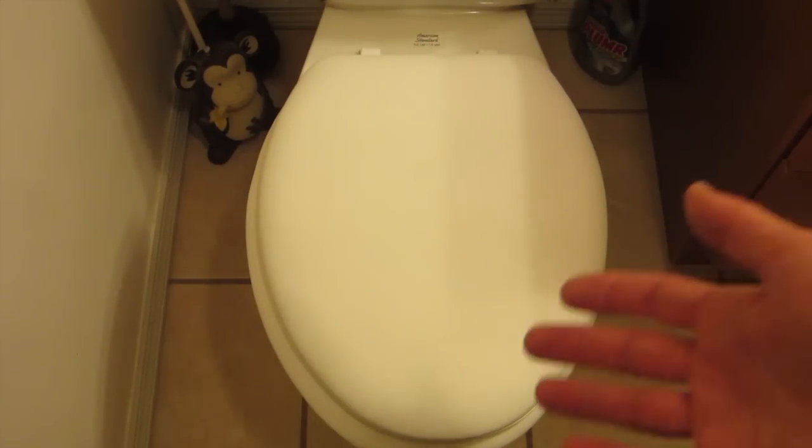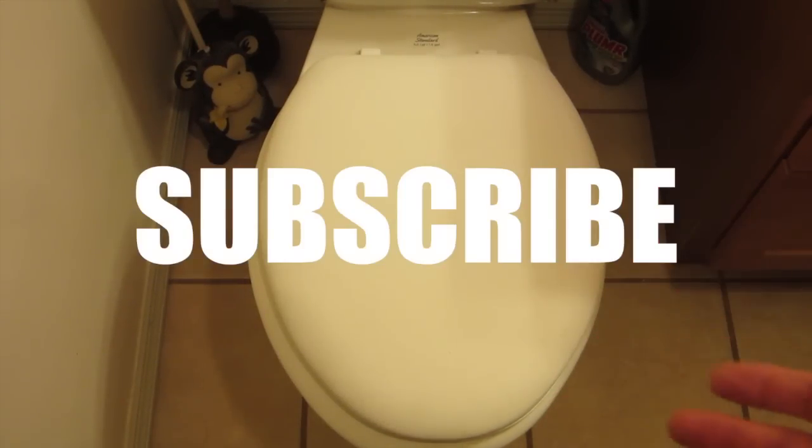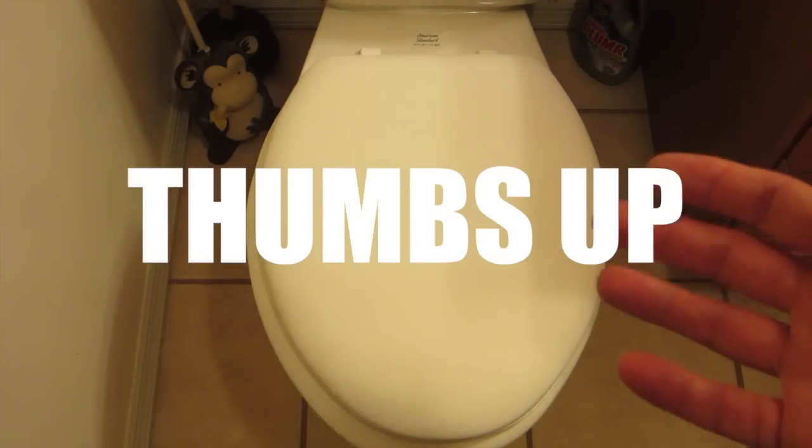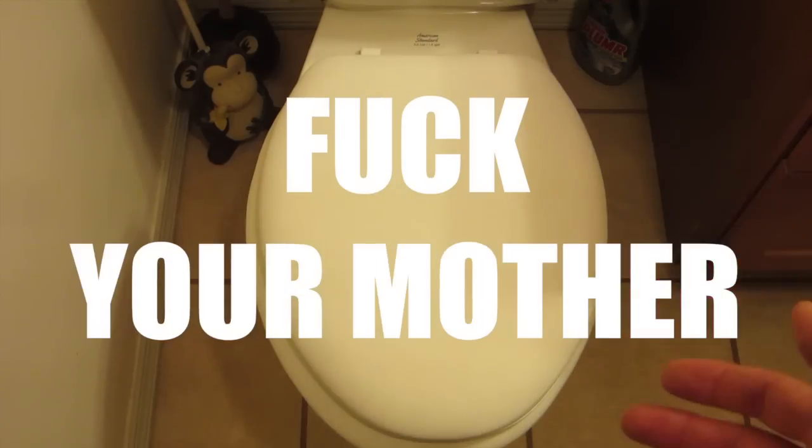Anyhow, I hope this was helpful to you. Be sure and subscribe to Mediocre Films 2 for more helpful how-to videos. If you like this video, give it a thumbs up. And if you didn't like this video, be sure to go fuck yourselves and fuck your mother. Okay, bye-bye.